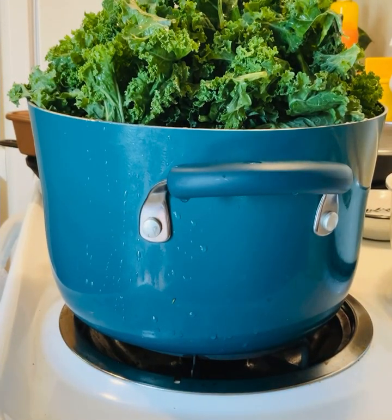I was looking for some turnip greens to go with the turnip roots, but they didn't look really good. So I just opted out and I got the kale and it worked out.